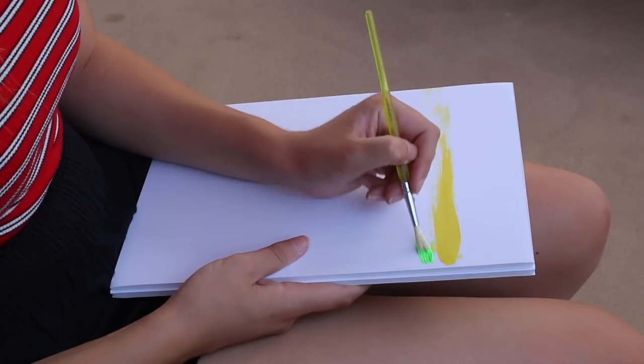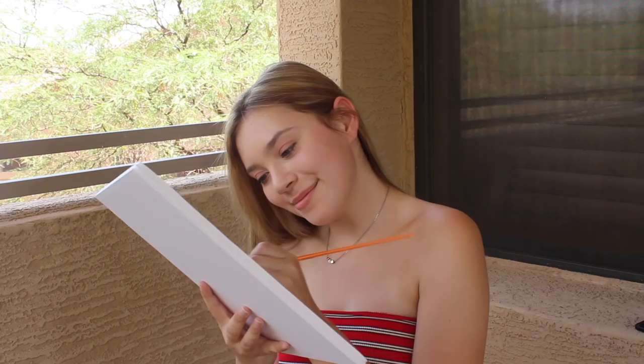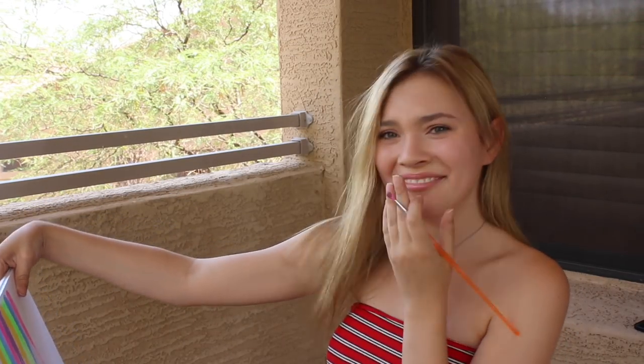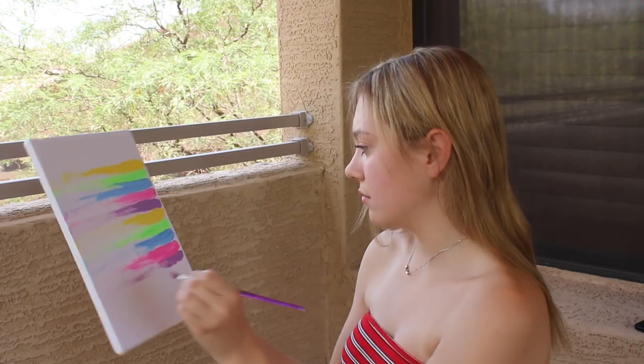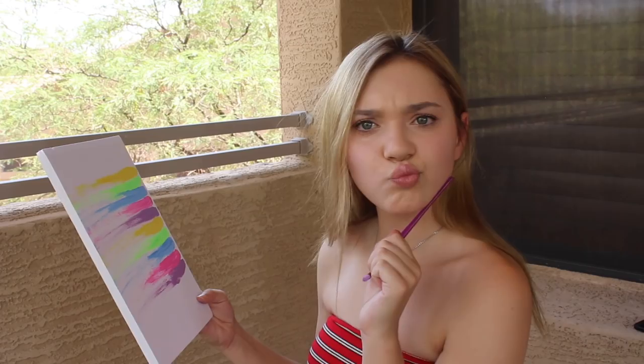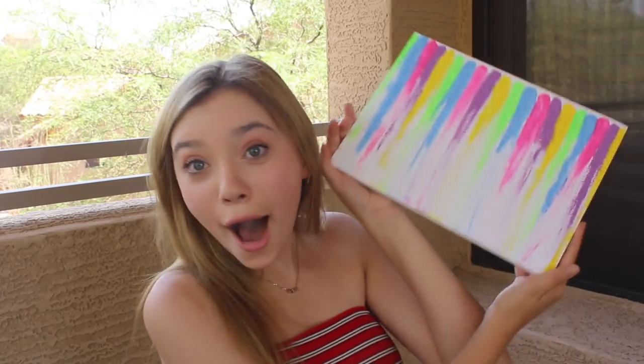I've always thought that painting was so much fun, so what better time to practice than summer? When that summer boredom hits, whip out a paintbrush and a canvas and go to town. I honestly had no idea what I was doing — I just painted a random yellow stripe and then decided to attempt to make some sort of abstract art. I know it doesn't look too good, but here's the thing: I had fun when painting this, and that is what matters.